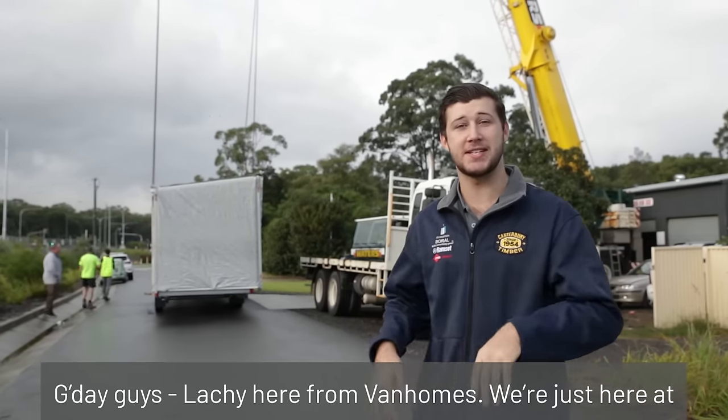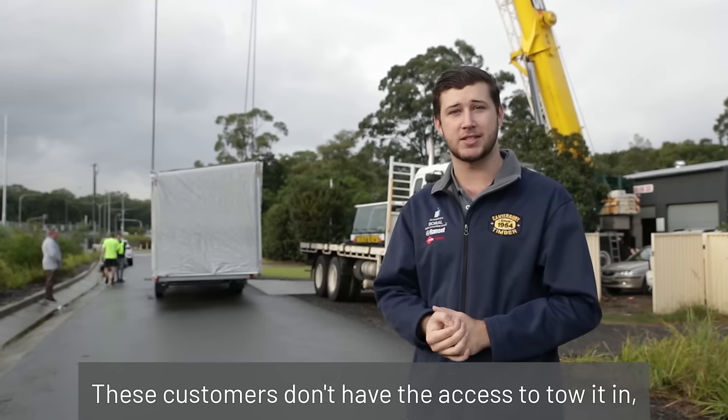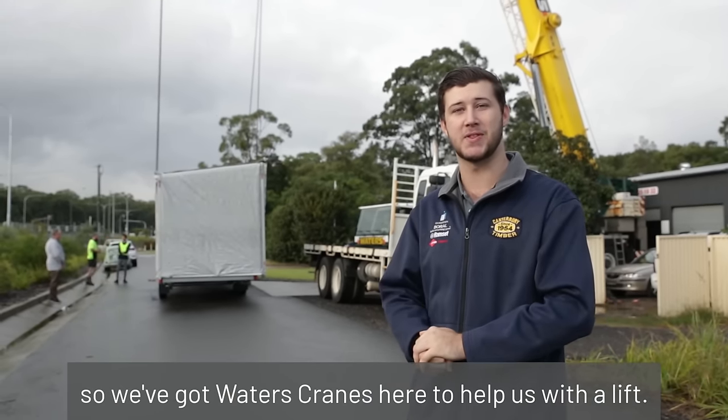G'day guys, Locky here from Van Homes. We're just here at Lizero today installing a 902A model. These customers don't have the access to tow it in, so we've got Waters Cranes here to help us with the lift.